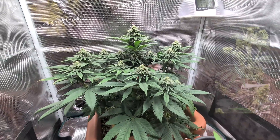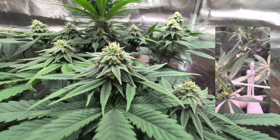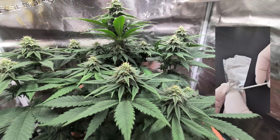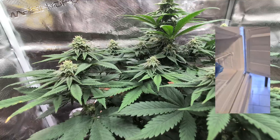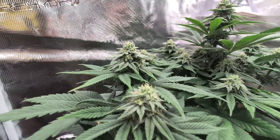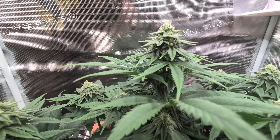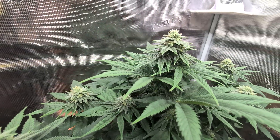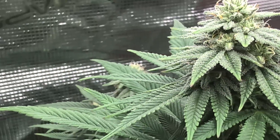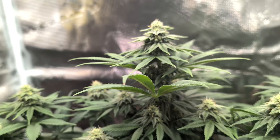Ich habe den Pollen mit Wattestäbchen aufgesammelt, direkt von den Blättern und von den Blüten abgeschabt. Habe das in ein Einmachglas gegeben, vorher Alufolie um die Wattestäbchen gewickelt und dann das Ganze mit etwas Reis in diesem Einmachglas eingefroren. Ob das eine gute oder schlechte Idee war, werdet ihr mir sagen – die Hoffnung besteht, dass wir den Pollen im nächsten Grow nochmal benutzen können.